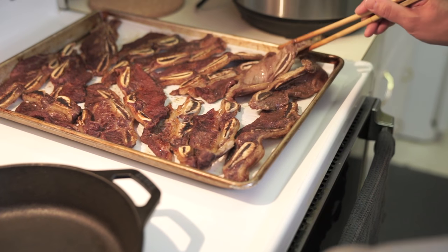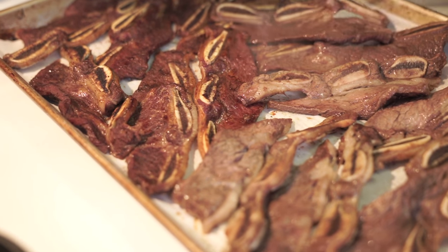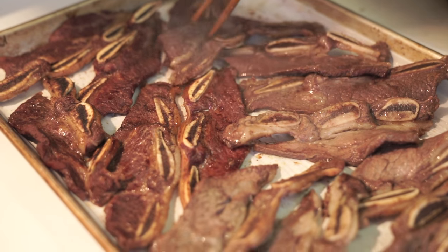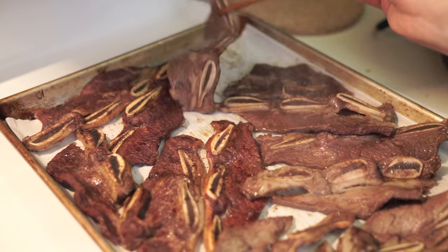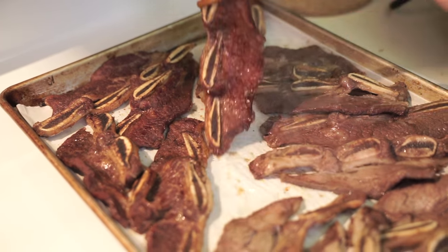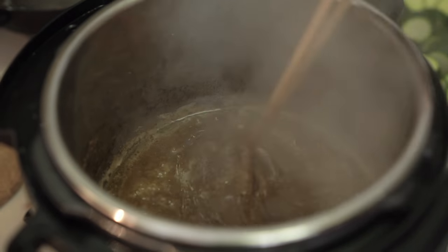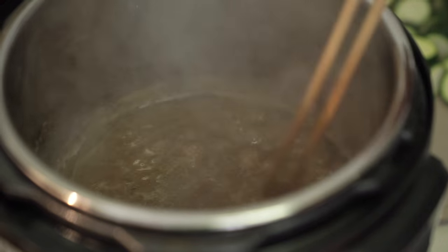I'm going to flip them over and do the other side. You can see the difference between the flipped and the unflipped. See how the sauce has completely thickened up now? That's ready — hit cancel.